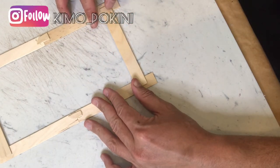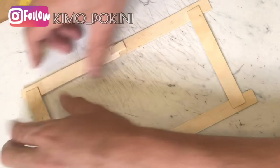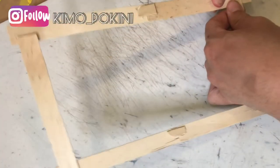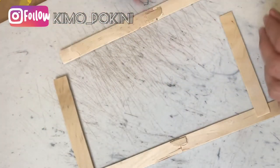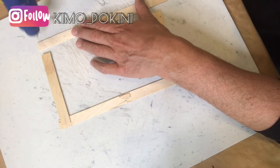Holy crap, you guys, I made a mistake. On one of the sides I had put that half piece on the outside edge where it should have been on the inside edge. So I had to take it off, turn it around, and re-glue that piece using some hot glue.